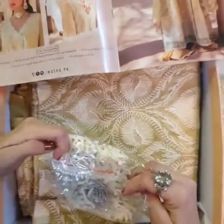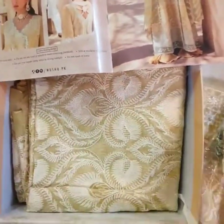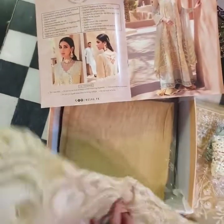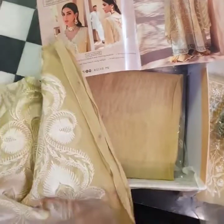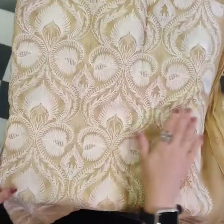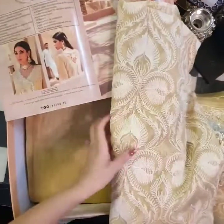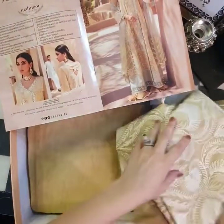I love the contrasting greens and how it's been played around with the outfit. Yeh hai fabric hamaara pura throughout panels ka, which is beautifully, delicately embroidered but all over. So nice and pretty — a very summery vibe, yet festive enough to wear this summer.